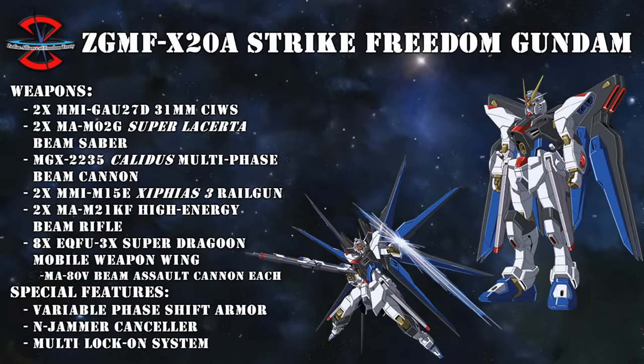The Strike Freedom continued the heavy artillery role of the Freedom with upgrades to previous weapons, like the more compact and more powerful Xiphios III railguns, two MAM-21KF high-energy beam rifles which could be used individually or linked together for a more powerful long-range beam, and instead of the two wing-mounted plasma cannons, it now had a single Kalidus multi-phase beam cannon installed on its abdomen. In the wings, it now had eight Dragoon pods controlled by the new Super Dragoon system.